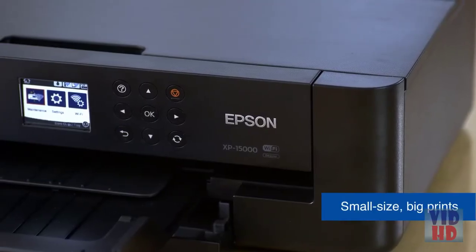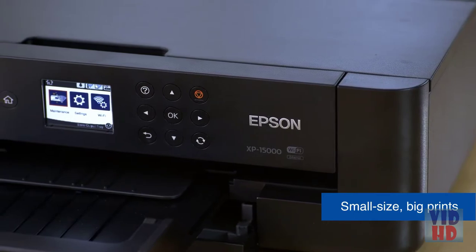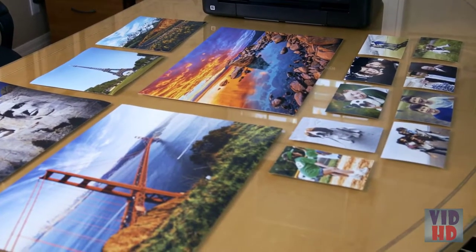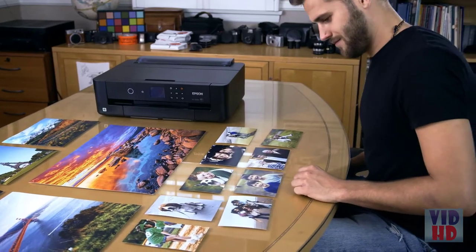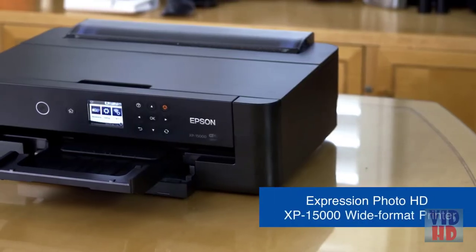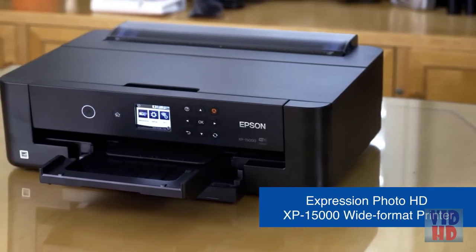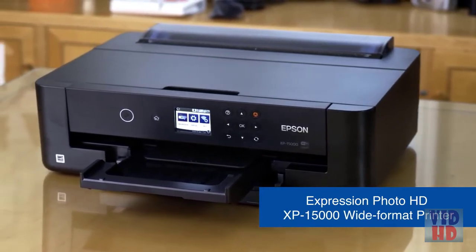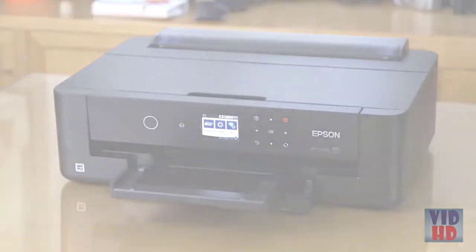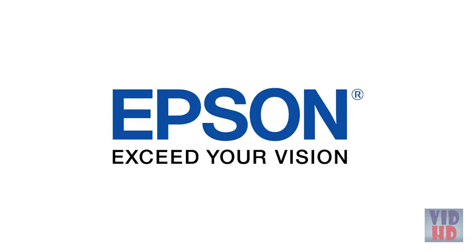Its compact design makes it the perfect printer for any creative area at home. Take your photography to new heights knowing that the XP-15000 can print your photos with professional quality. The Epson Expression Photo HD XP-15000 printer is the ideal wide format printer for printing pro quality photographs at home. Epson — exceed your vision.